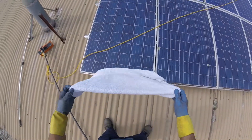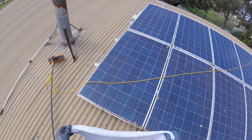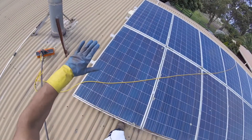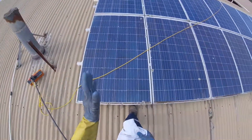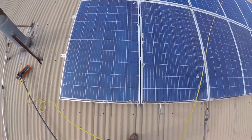Neil here from Exterior Clean Melbourne. I'm here on a roof which is greater than 10 degrees, and we're going to do this panel cleaning. There's a lot of misinformation on the internet about solar panels.